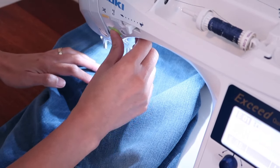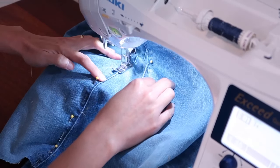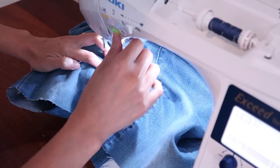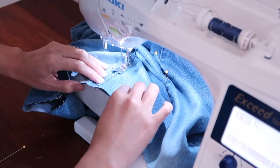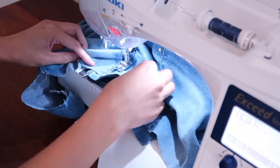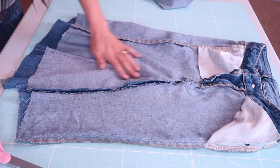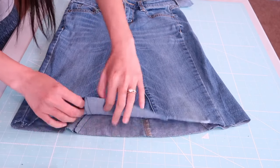I'll go ahead and top stitch it — starting from the top all the way to the hemline. After that you will have something like this; as you can see it looks like a nice skirt already. Now it's time to trim off the excess fabric on the inside and at the hemlines. If you don't want to finish the edges, you can leave it as is, toss it in the washer, and it will give you that distressed and frayed look.